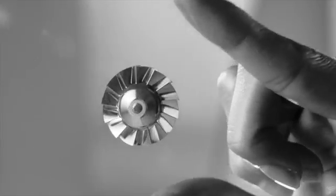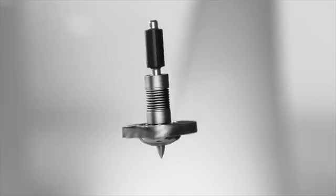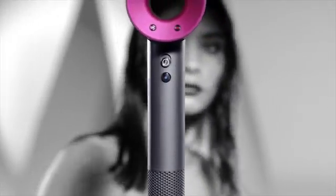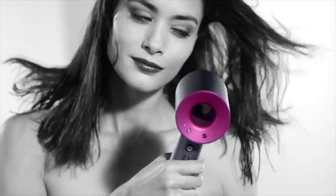Dyson's DigitalMotor V9 is the heart of a new kind of hairdryer. It spins up to 110,000 times per minute with one inaudible frequency, so it's faster and lighter than some other motors, making this hairdryer engineered for balance.